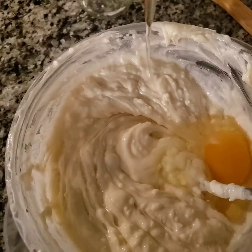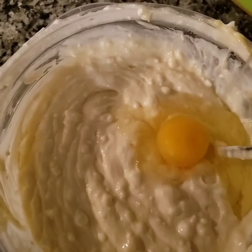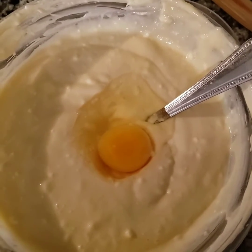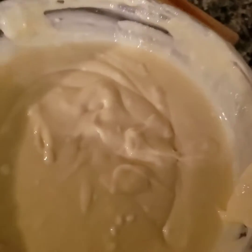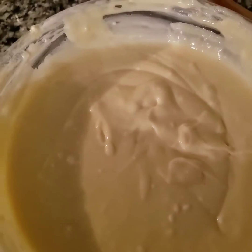I'm going to use three eggs, adding them in one at a time — blend it up, add in another egg, blend it up, add in another egg. Blend it until it's at a nice smooth consistency and everything is mixed together.